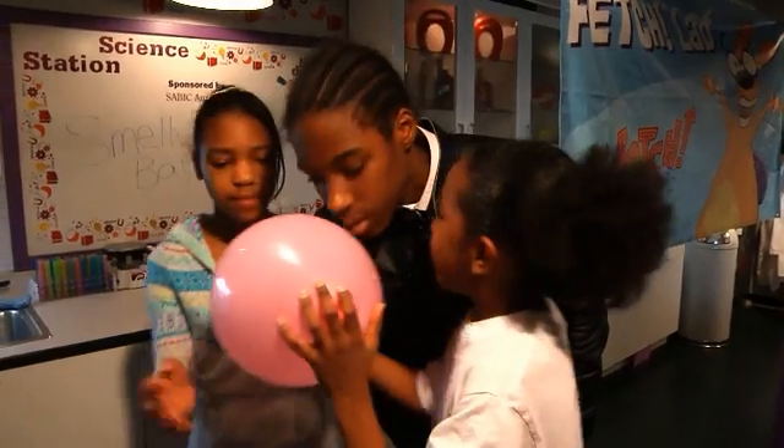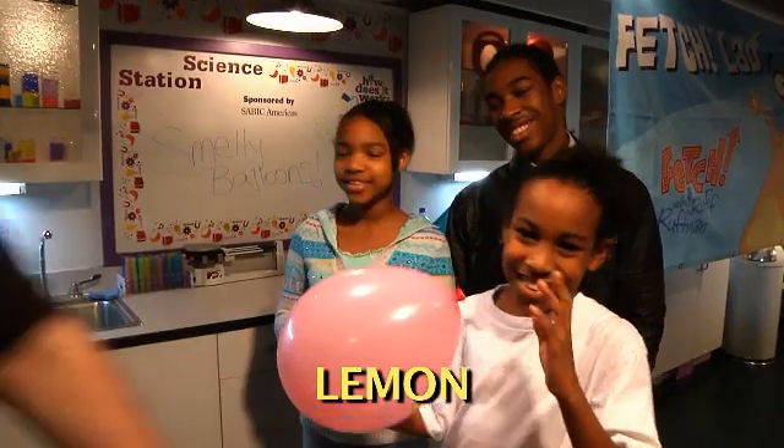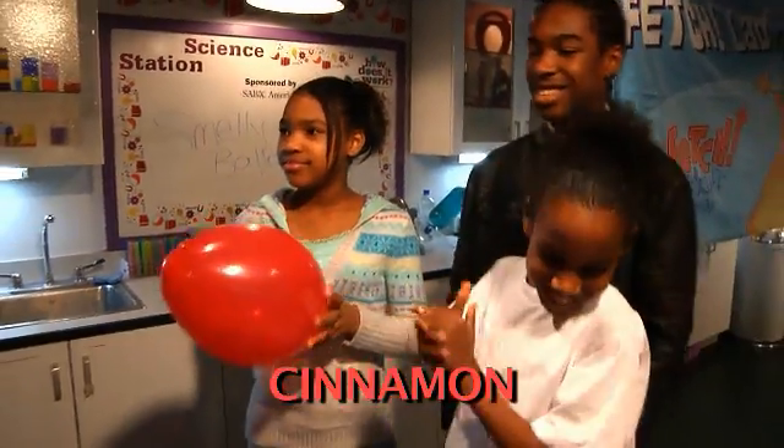Next, what is in our pink balloon? Lemon. Lemon is correct. Very good. All right, next one. What's inside the red balloon? Cinnamon. Cinnamon is correct.